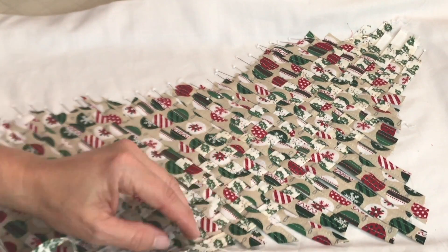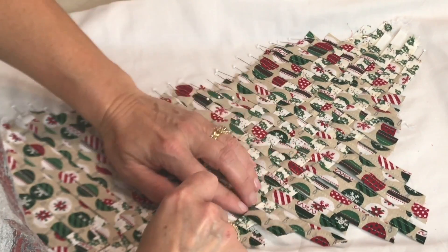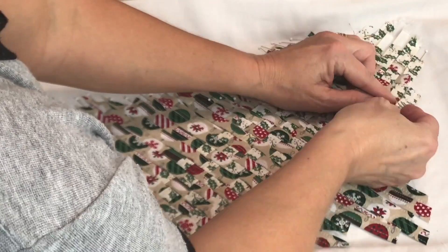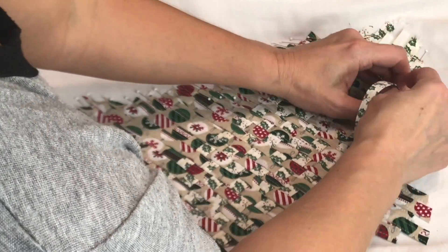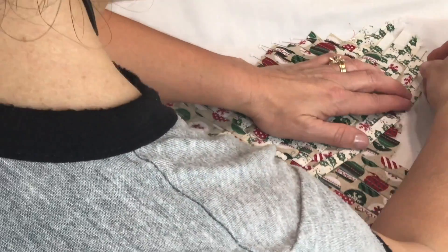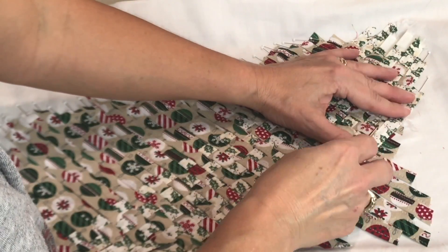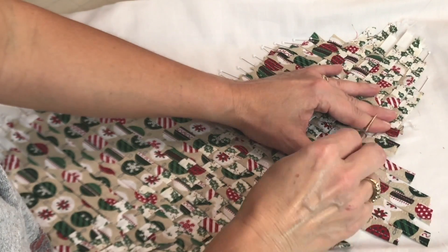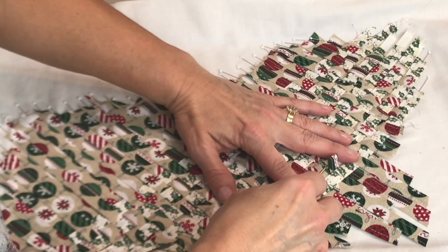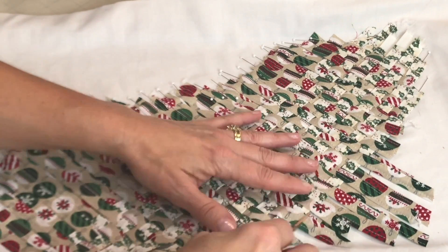Maybe I should have shortened this part of the video, but a lot of people say they want to see the whole process — so we're leaving the whole process in. When I get started with a strip, I'm also slipping a pin at the top because I need it to hold that top piece in place. Getting close, and it's just looking so pretty.